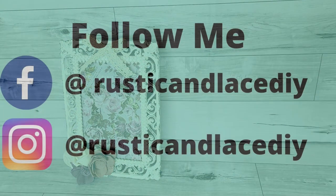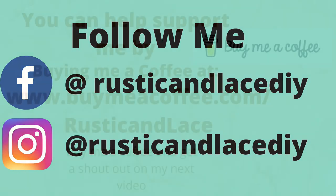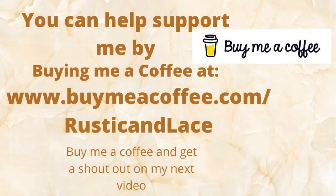Sorry about the lighting on this one, guys — I was doing this at night and the lighting wasn't the greatest. If you're not following me already, you can follow me on Facebook and Instagram at Rustic and Lace or Rustic and Lace DIY. You can also buy me a coffee, and if you do I will give you a shout-out on my next video.